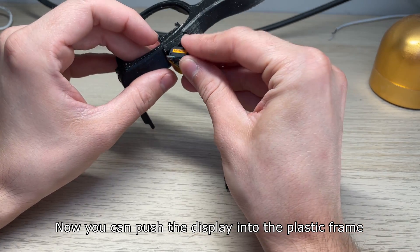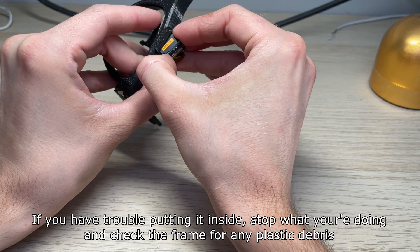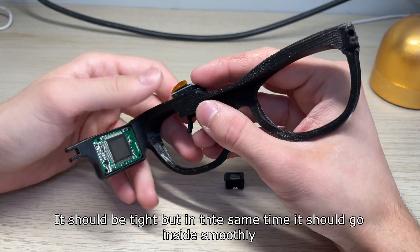Now you can push the display into the slot. If you have trouble putting it inside, stop what you're doing and check the frame for any plastic debris. It should be tight, but at the same time it should go inside smoothly.